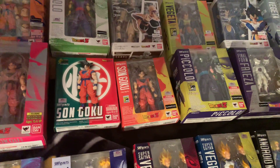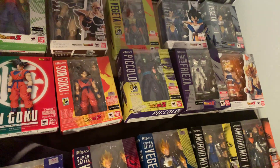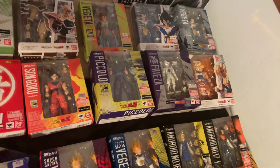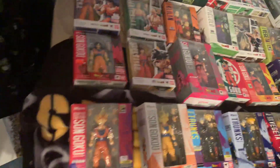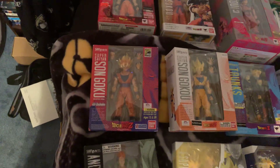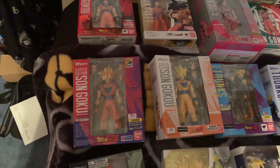Then comes the Frieza Saga Goku, the Piccolo anime exclusive edition — I put him in the Frieza Saga because those are the colors he has. Then Frieza, and Awakening Son Goku, which is his ripped-shirt Super Saiyan form. Continuing on, there's the anime exclusive US edition Son Goku — the very first figure in the entire Dragon Ball SH Figuarts line.